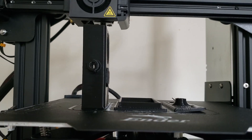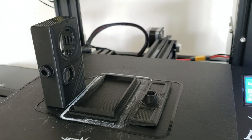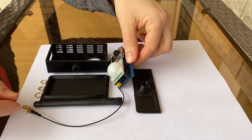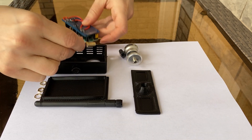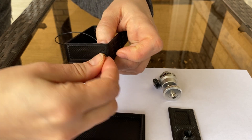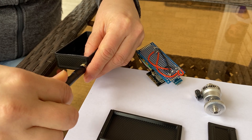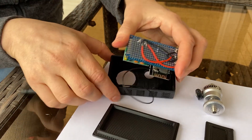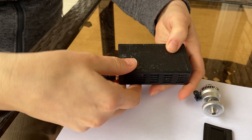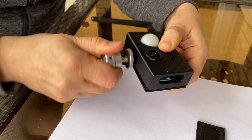My husband designed this lovely 3D printed box for the camera — you can download it from Thingiverse. I am using a ball mount from an old mini tripod stand to angle the camera.